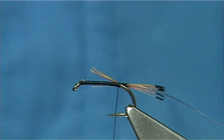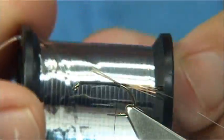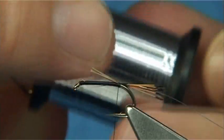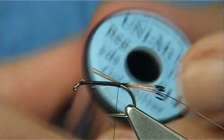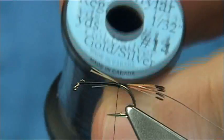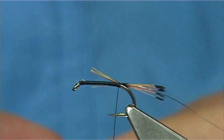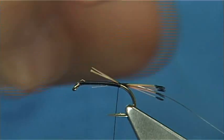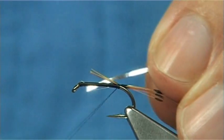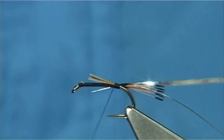Now for tinsels, you could use the silver holographic tinsel, which is very popular, but not in the traditional one. Or you could use the silver tinsel. In this case, this is the Miler number 14 — and you see it's gold and silver: gold one side, silver the other, so you can have the best of both worlds. Moving it from the spool, catching at the bottom, full length of the body again so there are no steps.